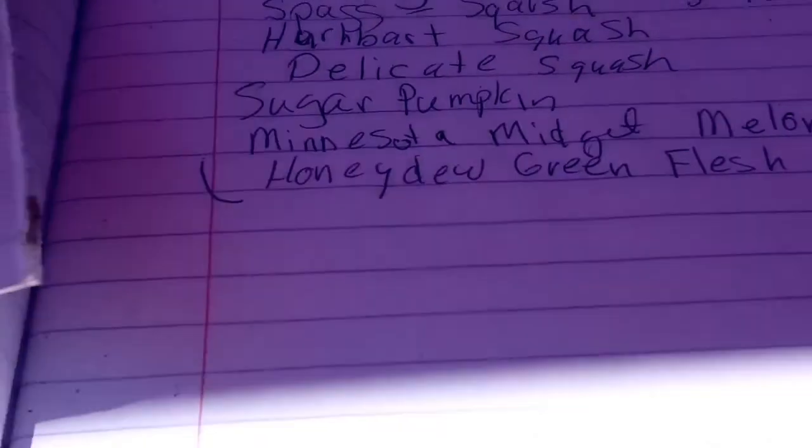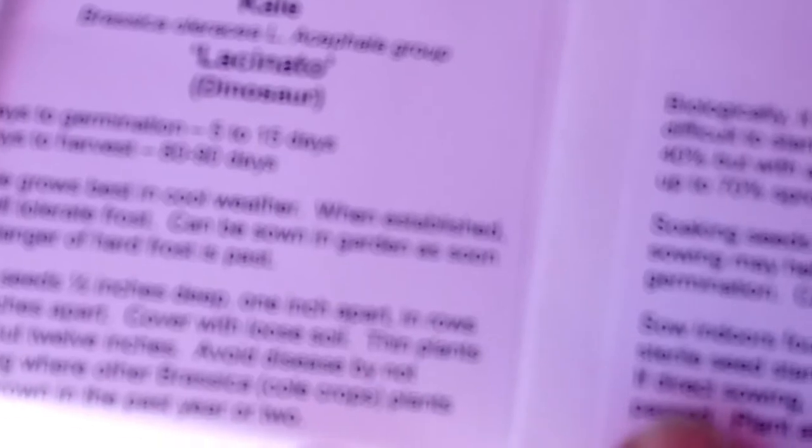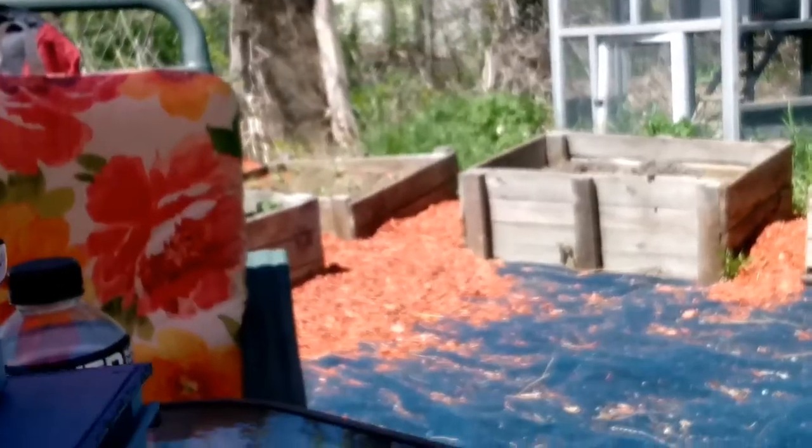I did plant some of these from a different brand. These are from Victoria Seeds. These are ones I'm going to use if I have to redo. Like when I start planting on the ground I'll do some wheat and eggplants. I'm going to do some of these tomatoes in the bathroom, and some of them didn't come up. I might try some spinach in the bathroom because it didn't come up in the greenhouse yet. All the peas came up over there — they're doing really good.